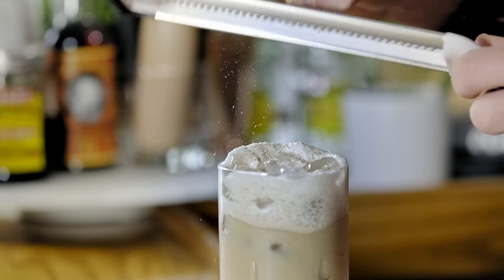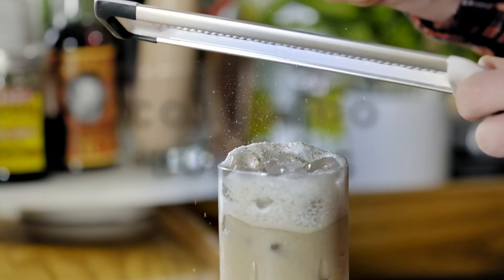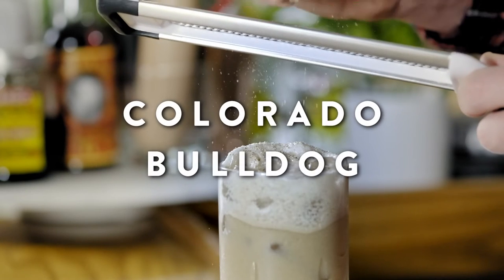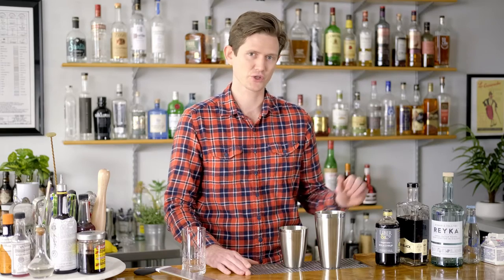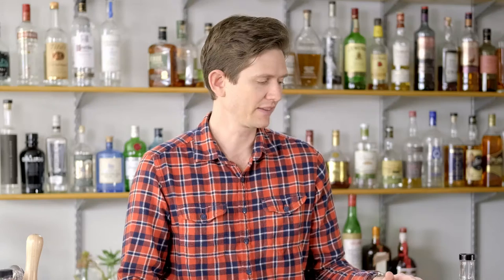Hey y'all, it's Chris and today we're going to shake up a variation of the white Russian cocktail. It's called the Colorado Bulldog and it's going to include familiar things like vodka and heavy cream, but we're going to incorporate a measure of our sugarcane cola syrup — so we're going to get spice notes, vanilla, cinnamon, bitter citrus — and then an equal part of a good coffee liqueur.